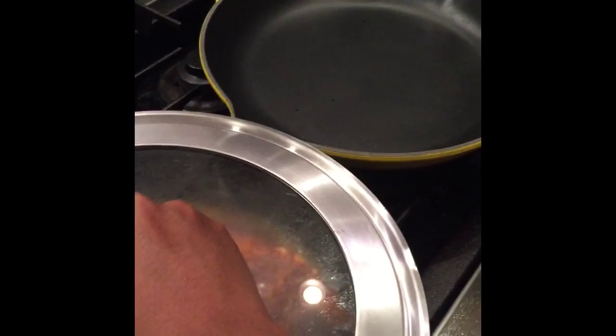We're going to cover it and reduce the heat to low. You don't have to move the fish anymore or turn it — just let it sit and finish cooking. It's going to steam on low.